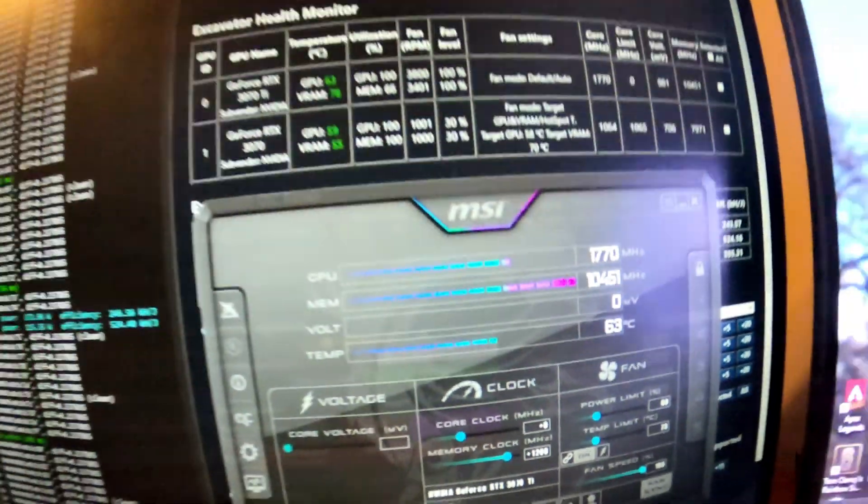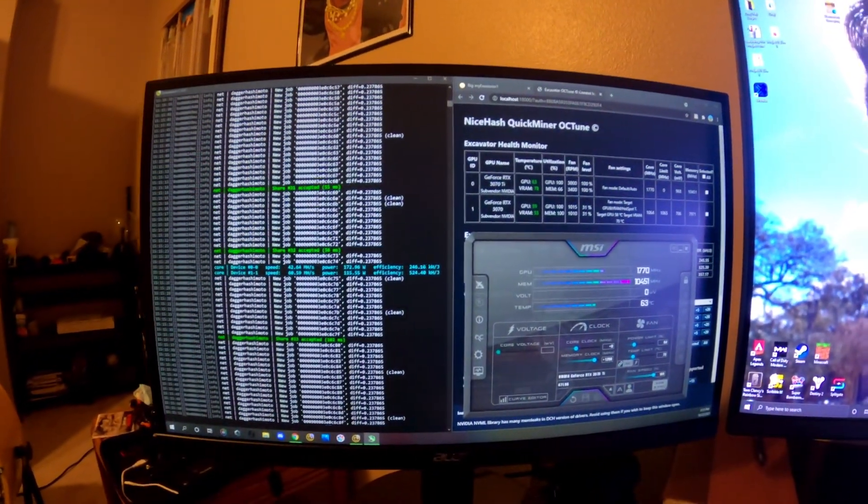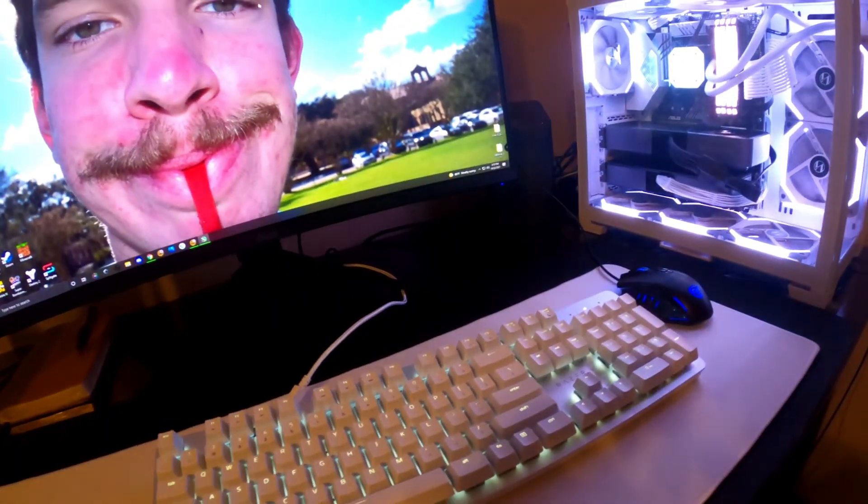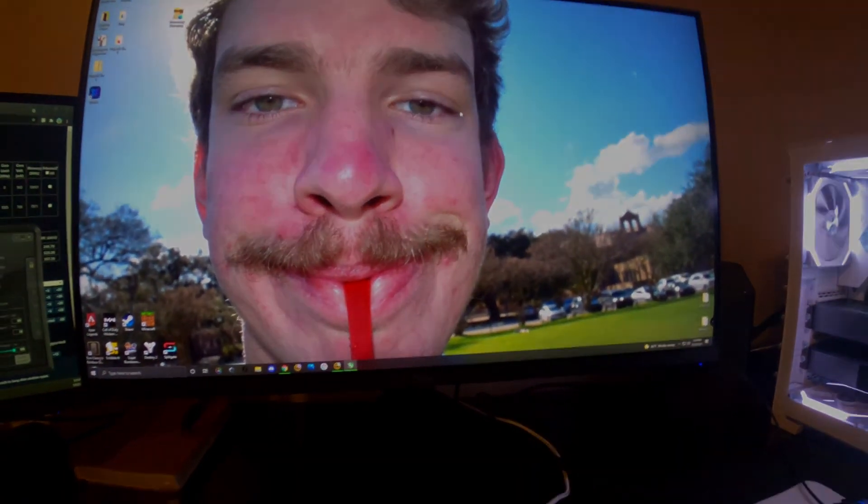That concludes the video. Shoutout to Grant for the mouse pad — great workspace, great mouse pad. Shoutout to Evan as well.